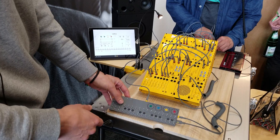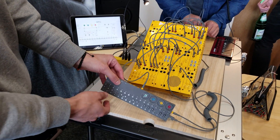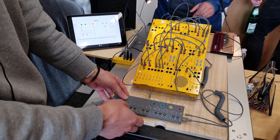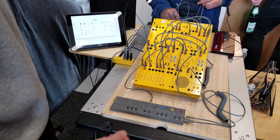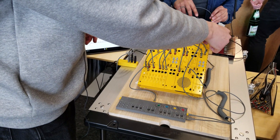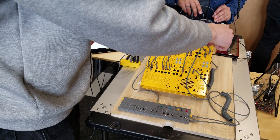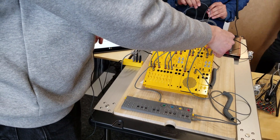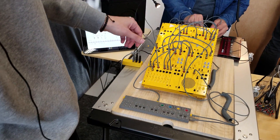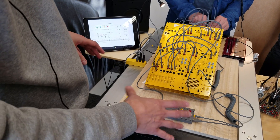And then we can go on to the Uplab module. Right now I'm using this to send a clock to the 400 system — just doing a small patch here with the 400 system and some beats from the scene.